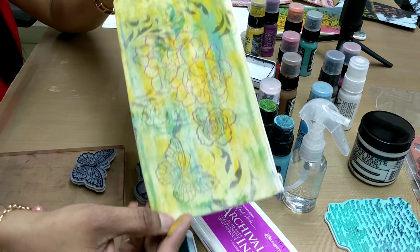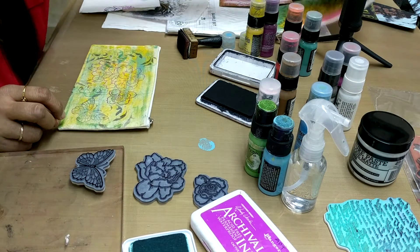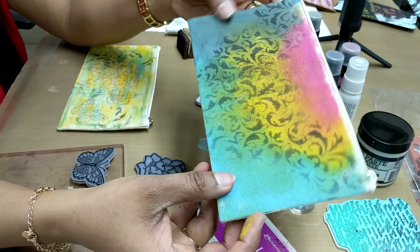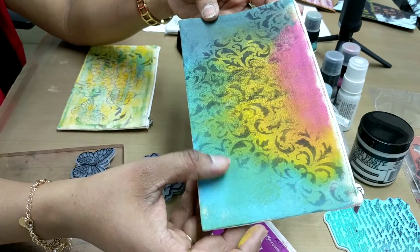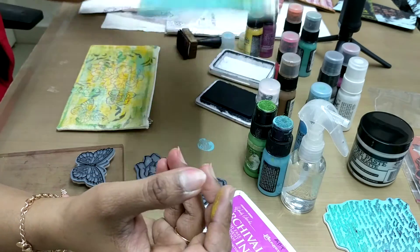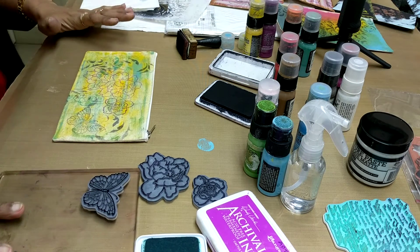With the distressed paint, with the ink, with the stenciling — this is also one pouch which I had made, in which I colored it and then just done the stenciling with the archival ink. These are the projects which we have learned with the distressed paints. You can go more and more into detail.